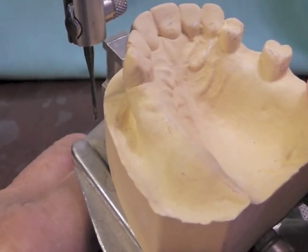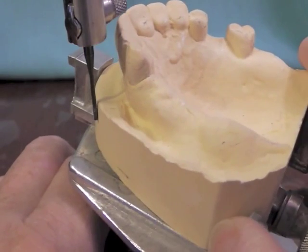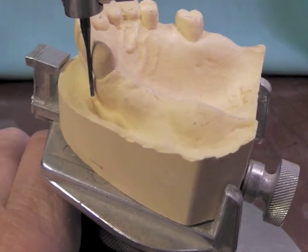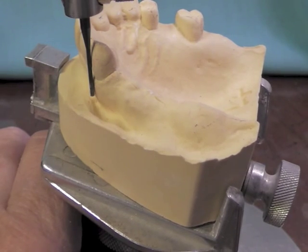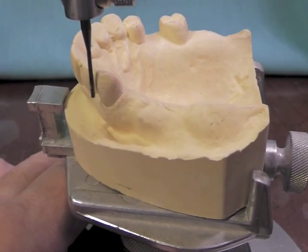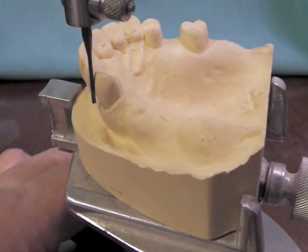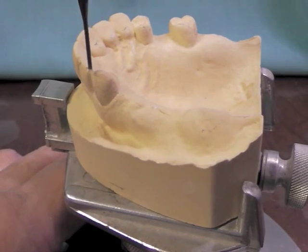We could probably tip our cast severely to the posterior in order to get that bar closer to the gingiva, but that also means we have to put it in at a rather odd angle when trying to seat it in the mouth. When the partial is all said and done and totally seated, it's usually pretty parallel — the ridges are parallel to the floor. So we'll also look at our second option, which is the wrought wire clasp, and we certainly appear to have a 0.02 mesiofacial undercut. So we would possibly consider that wrought wire clasp for that particular side.